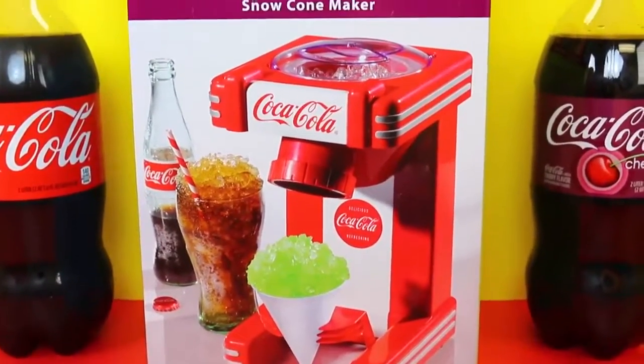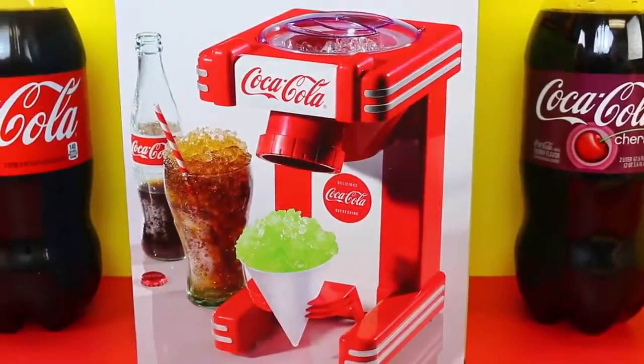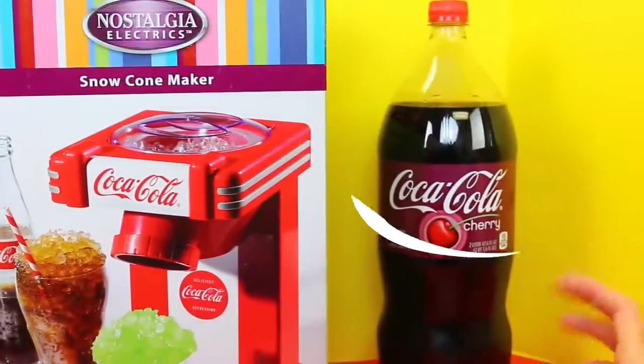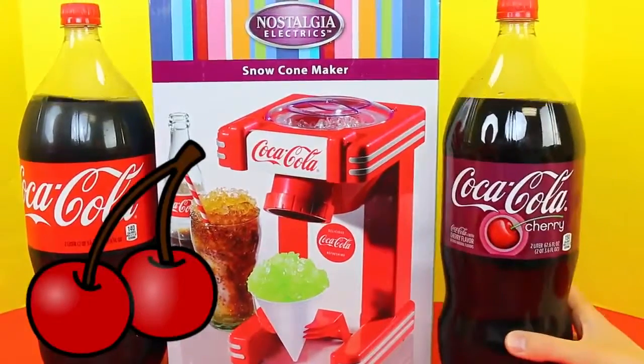It's kind of nostalgic and I like how it has a designer look — yeah, it looks like a 50s style. We're going to make some regular Coke and cherry Coke. Which one do you like better? I think I like cherry Coke. I think I like cherry Coke too.